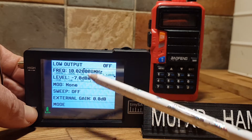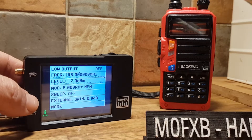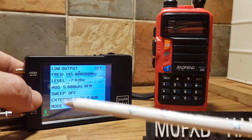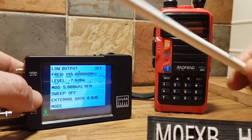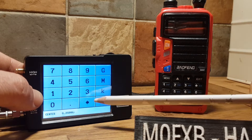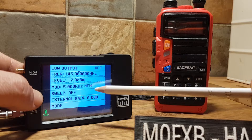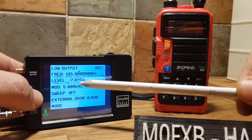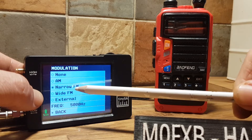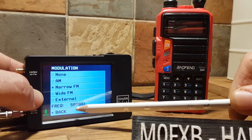Frequency — you need to change that. So we can go in and set the frequency here, type the frequency you want. We've got 145.000 MHz. The strength is minus 7 dBm. The modulation, we've got narrow FM, which is what we would use here.